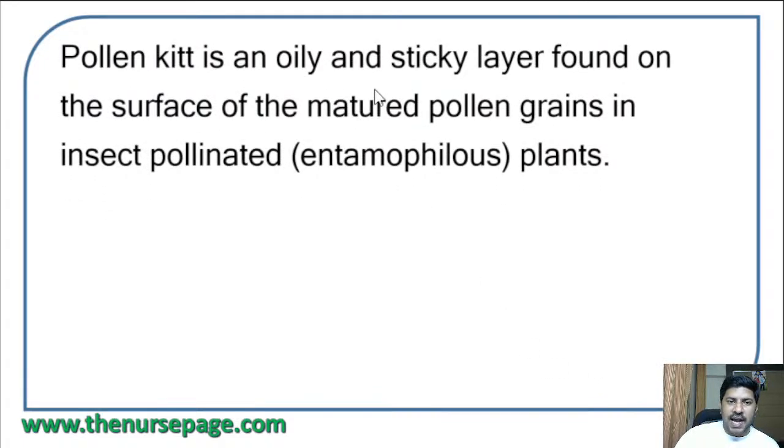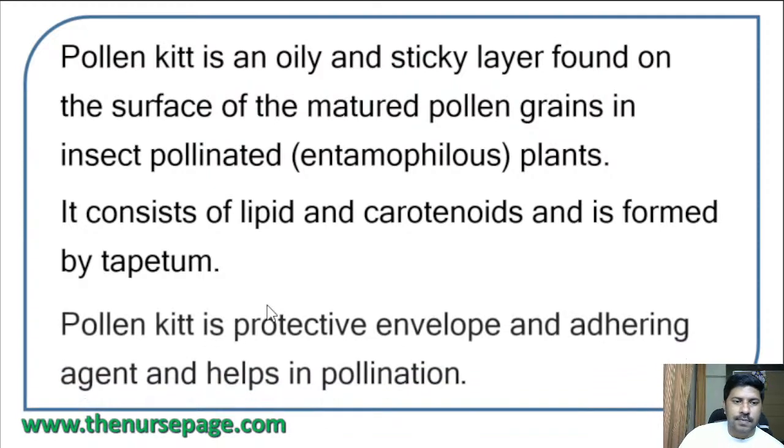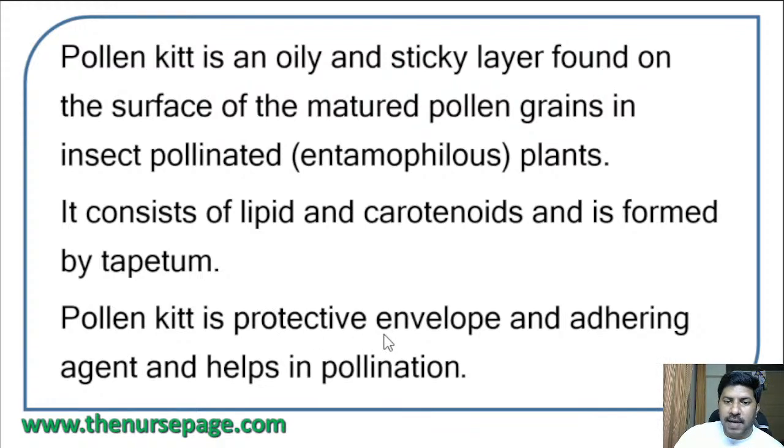Pollen kit is an oily and sticky layer found on the surface of matured pollen grains in insect-pollinated plants. It consists of lipids and carotenoids and is formed by the tapetum. Pollen kit is a protective envelope and adhering agent that helps in pollination — transferring pollen grains from one flower to another flower.